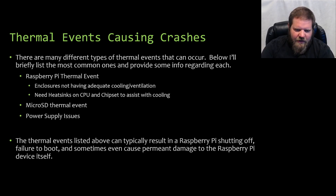The next topic is micro SD thermal events — we'll go into detail about why that occurs. The micro SD card itself can actually experience a thermal event. Thermal events can also happen on power supplies. If the power supply is either faulty or undersized, it can cause the power supply to overheat and fail. If it's not providing adequate voltage or amperage, the device can overheat. These thermal events can result in a Raspberry Pi shutting off, failing to boot, or even permanently damaging the device. I had a power supply go out and it took out my Raspberry Pi 3.